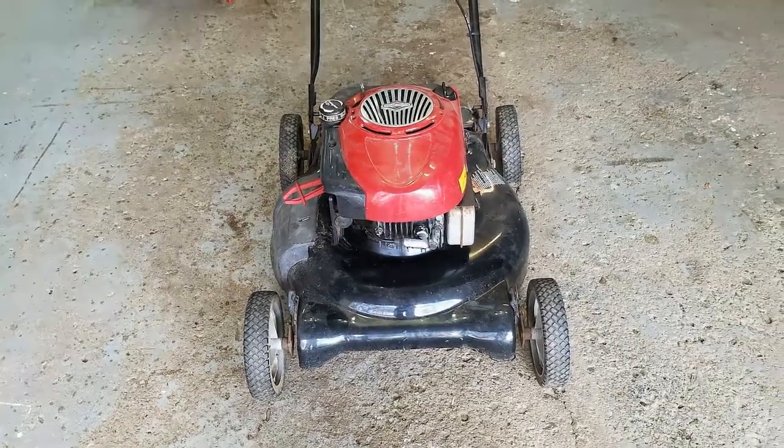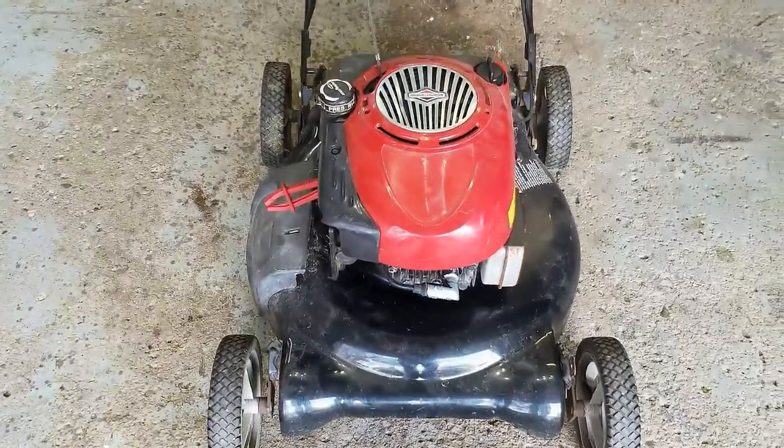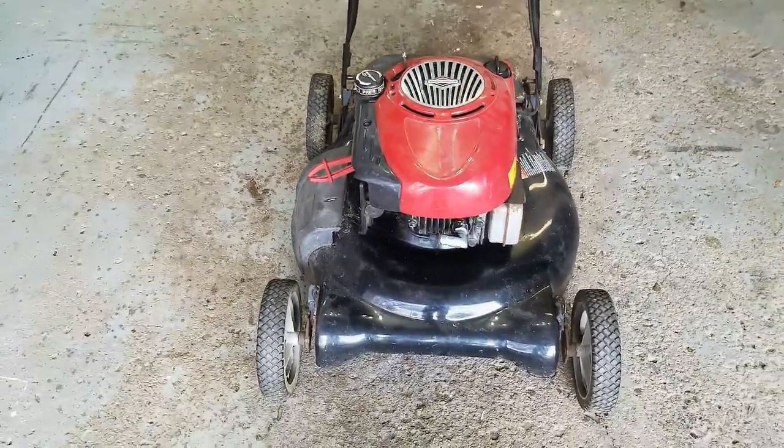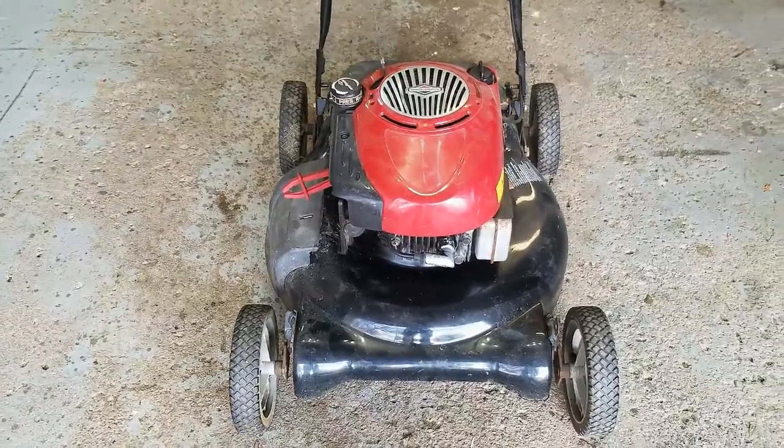How's everyone doing? Thanks for joining me on my small engine repair channel. Today's project is this Craftsman push mower, and the problem we're having with it is it's leaking fuel from the carburetor. Let's dive into it.